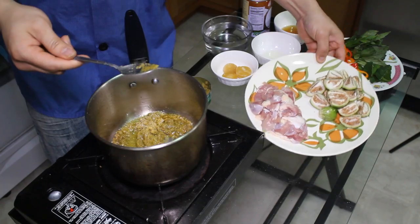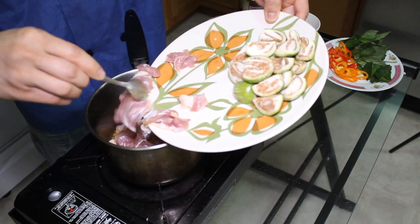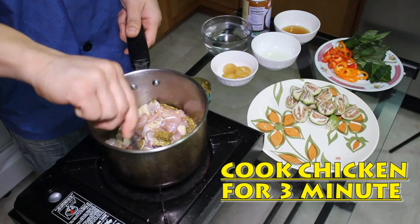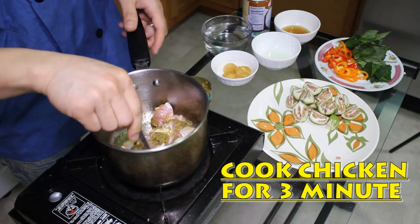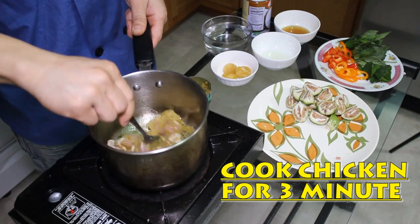And then you can smell it. And what I'm gonna do next, I like to cook my chicken first. Every curry is made pretty much the same way. It's just like the green or the red — if you want to make a red curry, then you just put the red curry paste.